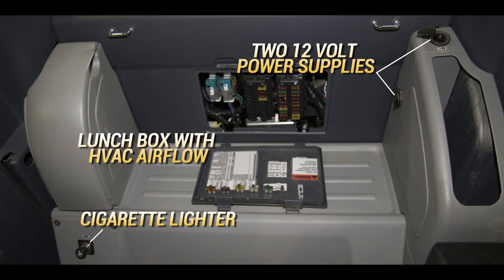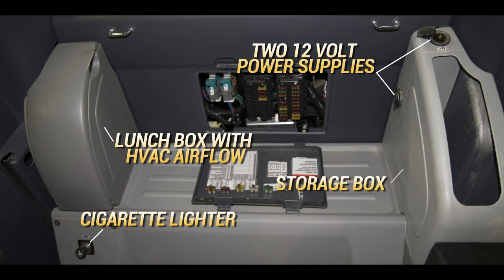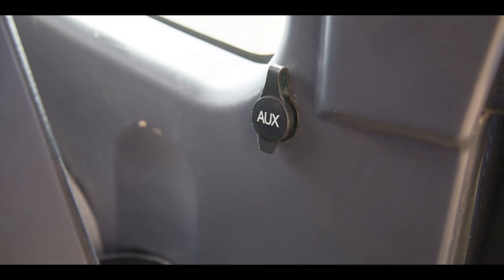A lunchbox with vented HVAC airflow is located behind the operator's seat. A storage box for documents is located behind the operator's seat. An auxiliary port for your iPod or MP3 player is located near the radio to the left of the operator's seat.